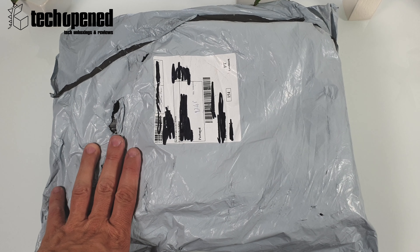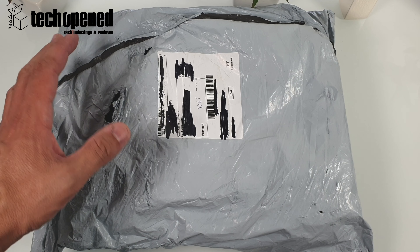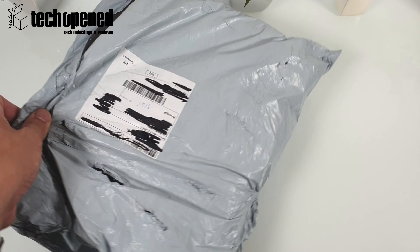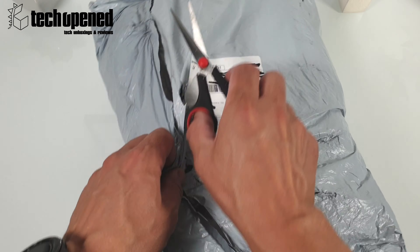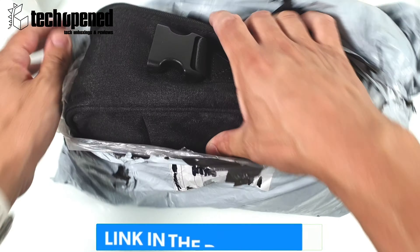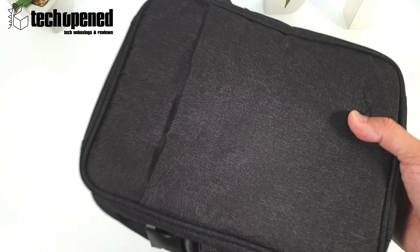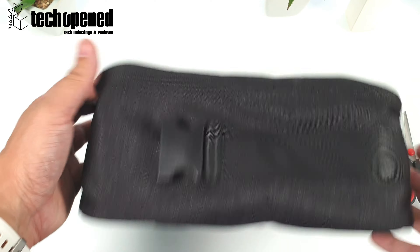Hi guys, if you're looking to buy a case for the FIMI X8 from Xiaomi, there's this really nice case that you can get to store your drone, your batteries, and your cables. I actually found this one and it was pretty interesting. I'm gonna show you really quickly — it got here relatively quickly and I haven't opened this yet, so I'm really not sure what to expect. At first glance, pretty nice — I got this for under $20, so it was a pretty good deal.